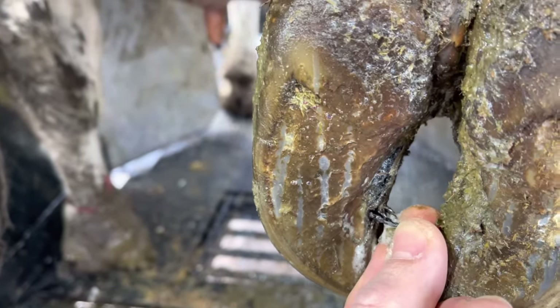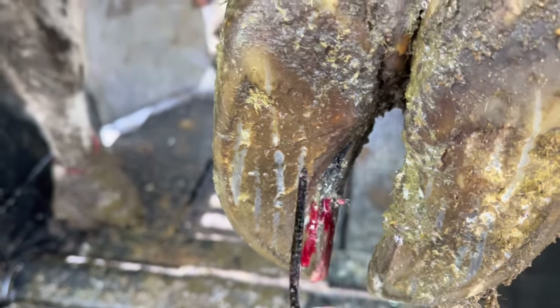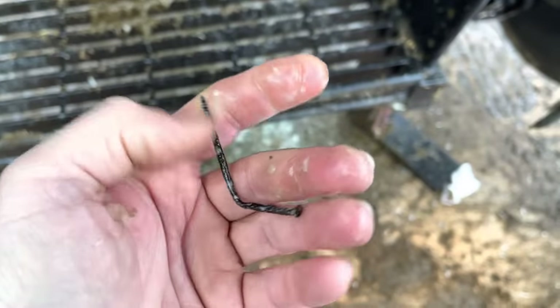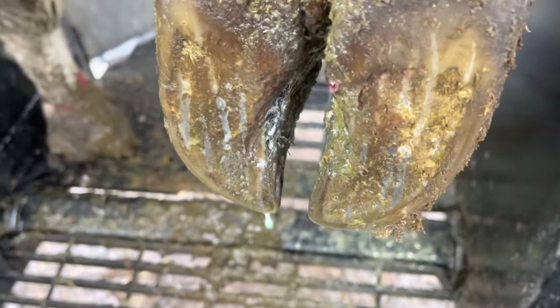I can move it with my fingers — that's always a good sign. The length of that nail, however, is not a good sign. You can see here after I've cleaned it up: this is an old corroded nail, about two inches long, and about one and a half inches was embedded in that claw. Much like if we were assessing a white line issue, we need to pare away this horn to see what we've got.